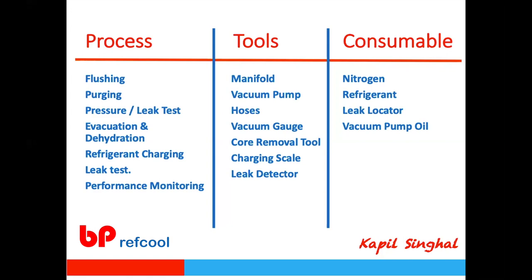The tools required include the refrigerant manifold, vacuum pump, hoses, vacuum gauge, core remover tool, charging scale, and leak detector. We'll touch on each of these and address specific tool questions from the chat box. From the consumables side, the key items are nitrogen, refrigerant, leak locator sub-solution, and vacuum pump oil — these four key consumables will be covered in this presentation.